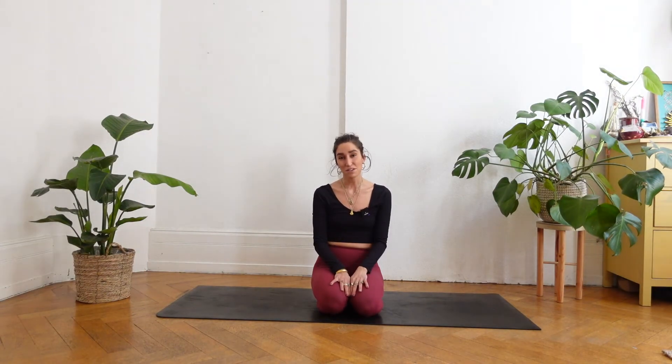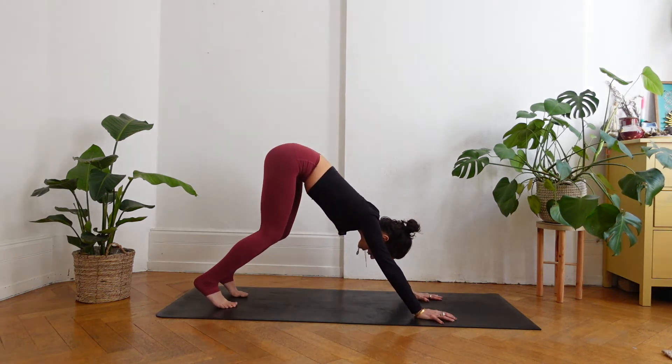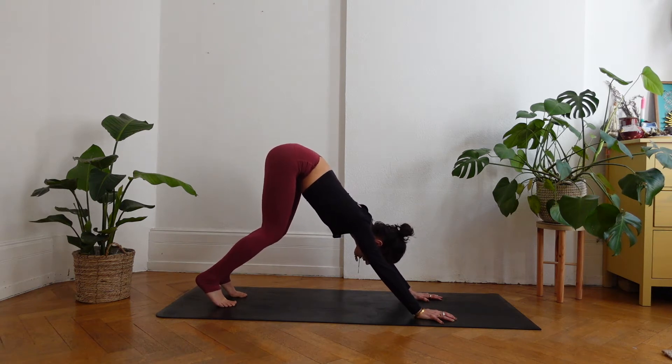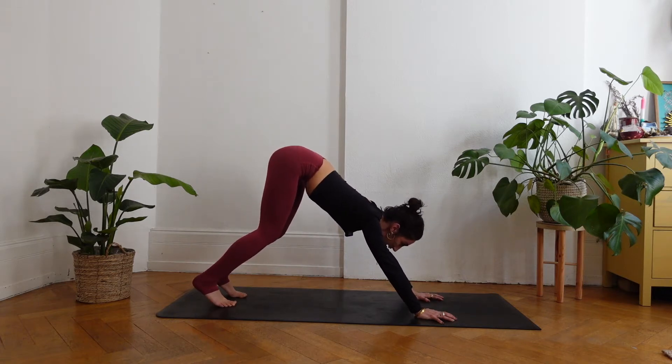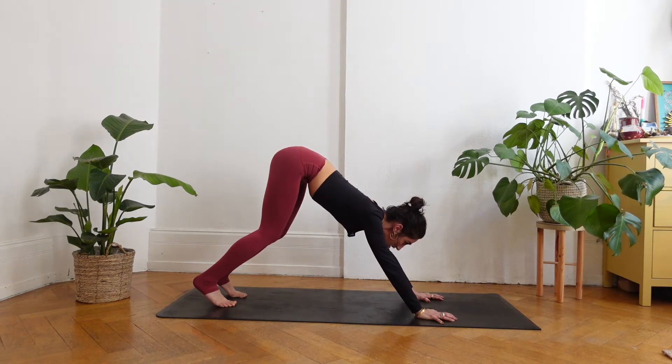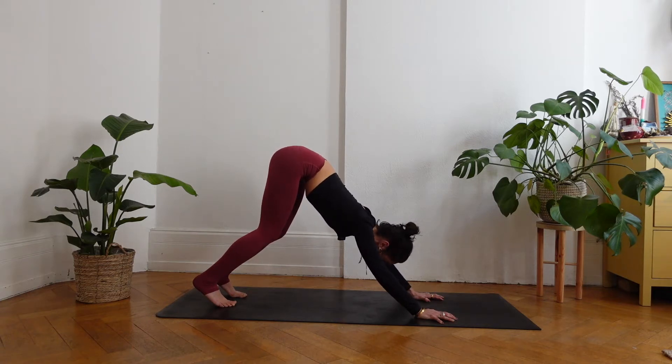We will start in downward facing dog. Bring your feet hip distance apart and lift your heels away from the mat. Bend into your knees and feel your hip bones gliding up and back towards the ceiling. From here, bring your gaze in front of you between your hands. Press your fingertips down and to the midline. Bend into your elbows a little bit more, rotate your upper arms outward, and bring the crown of your head in between your hands. Close your eyes gently and just take a few breaths here.